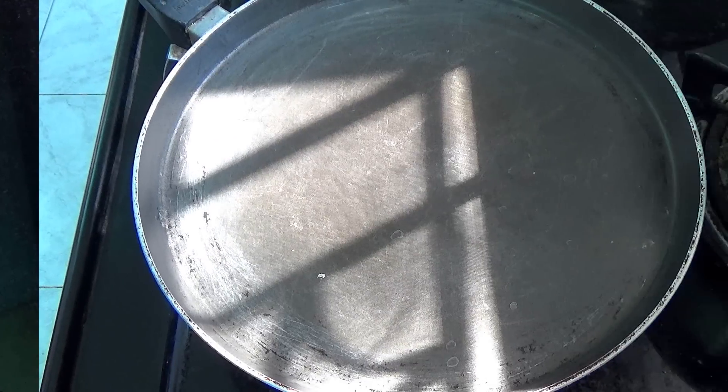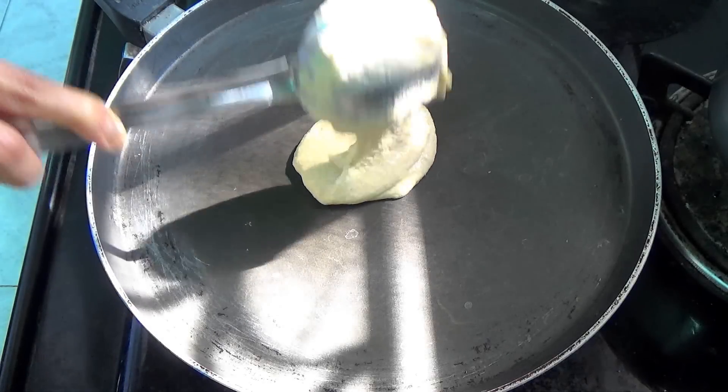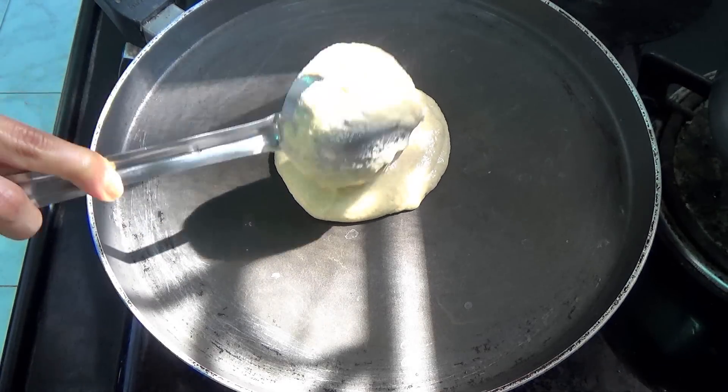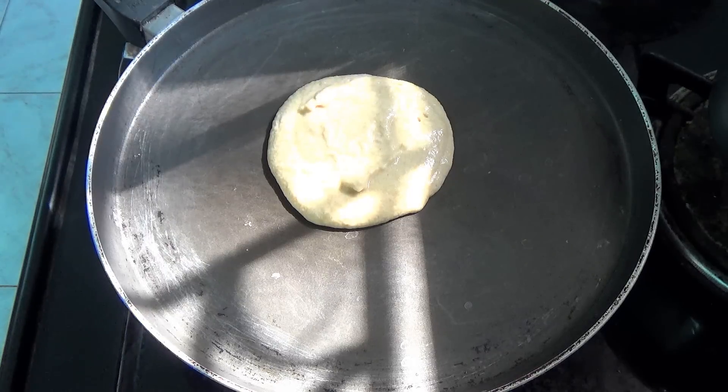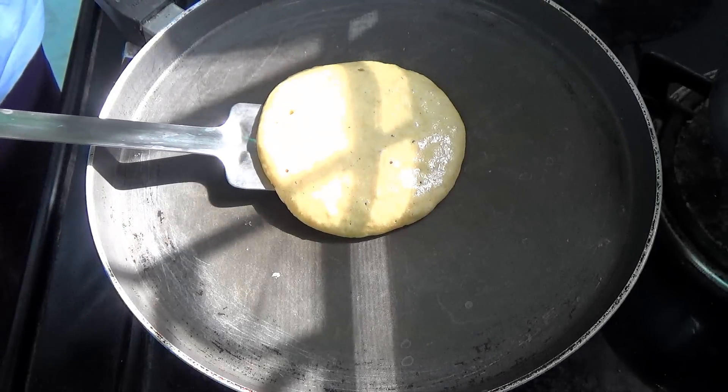Then you're going to heat your nonstick pan, and once the pan is hot you can pour a little full of the batter onto the pan. Then let it cook for about three to four minutes.